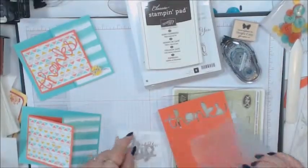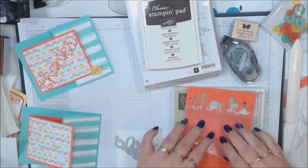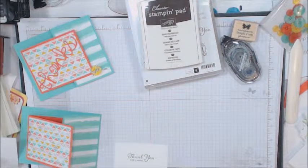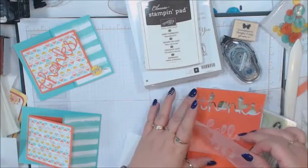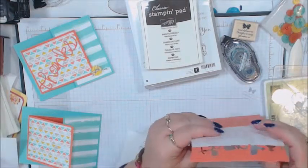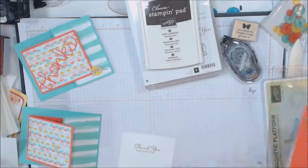You're going to take a dryer sheet down first, then paper, then wax paper, and put your 'hello' die right on top. Then put the top plate on. Take it off the machine, take the hello out — watch how easy it comes up. Pop that out and you can use your wax paper again and again. I'm going to show you what to do with this wax paper because I just think it's absolutely cool.